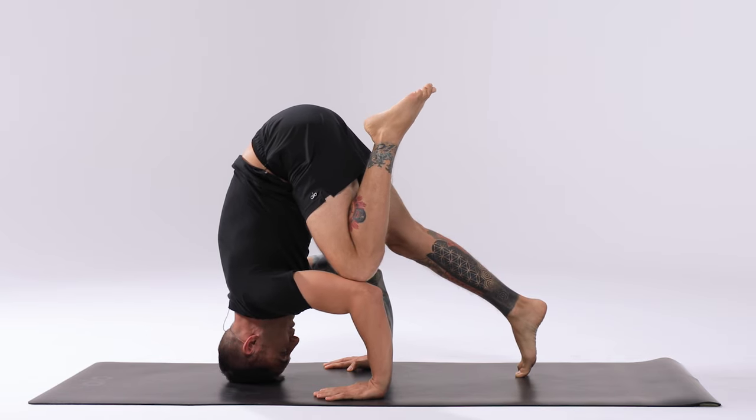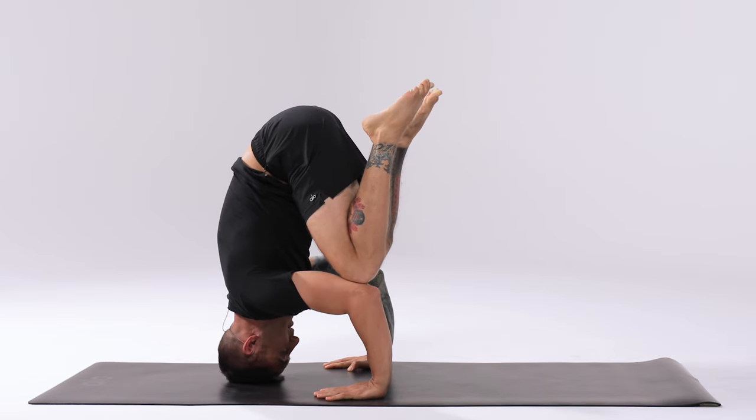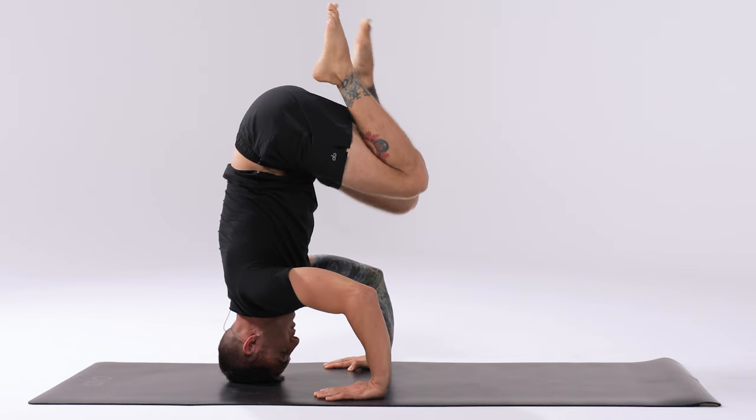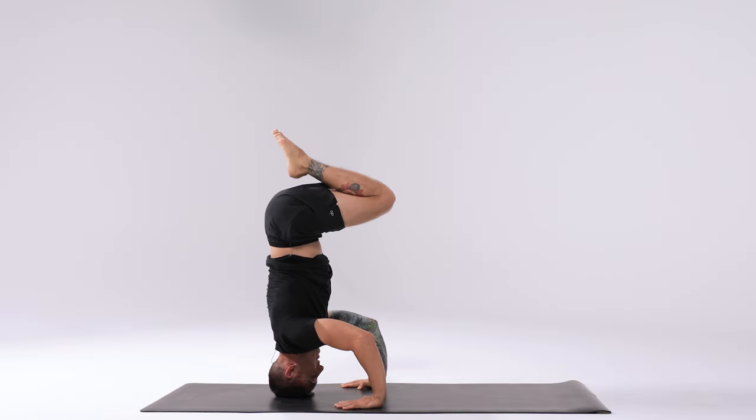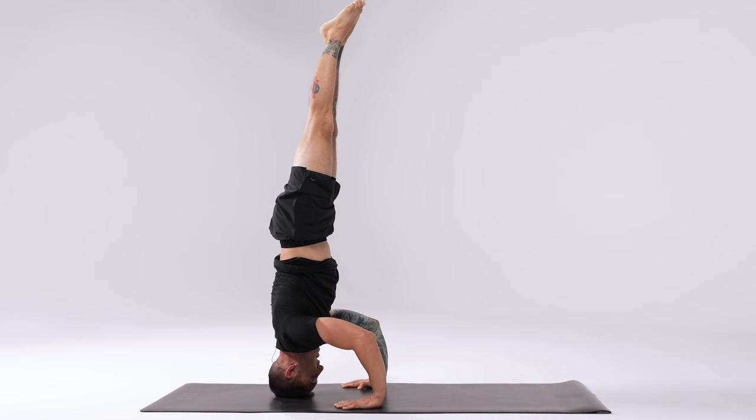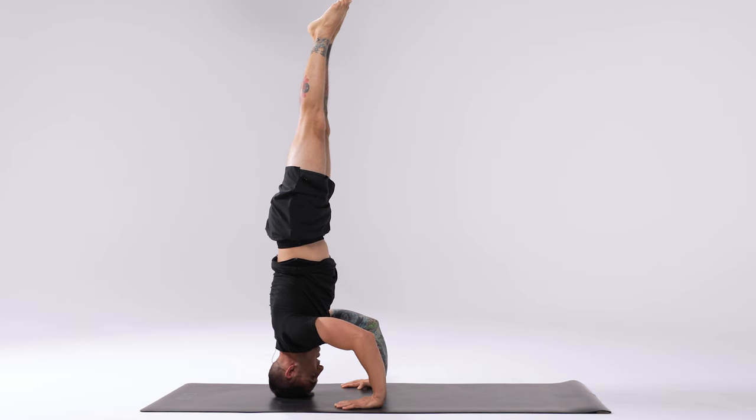Lift the knees up off the ground. Place one knee on the elbow and feel comfortable, then follow the other knee to the other elbow. Squeeze the inner thighs together. If this feels okay, lift one or both knees up until the thighs are parallel to the ground. If you feel comfortable here, extend the legs straight up overhead. Keep the weight into the hands and bring the gaze straight back — never looking down or up.